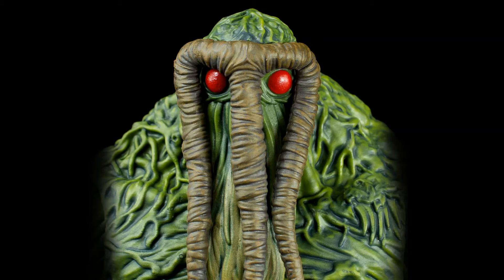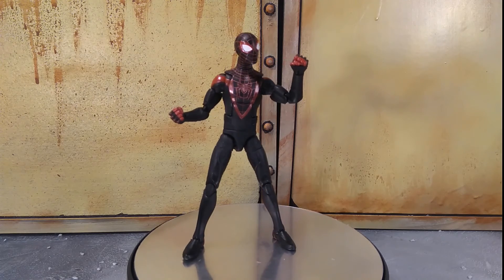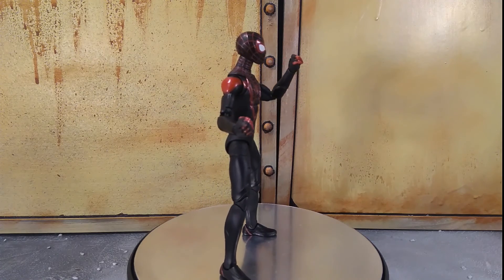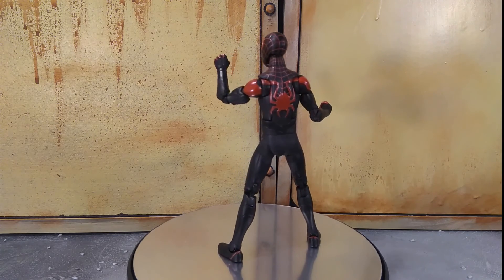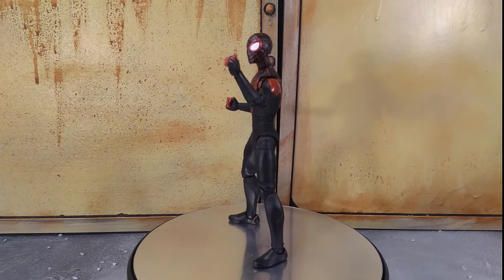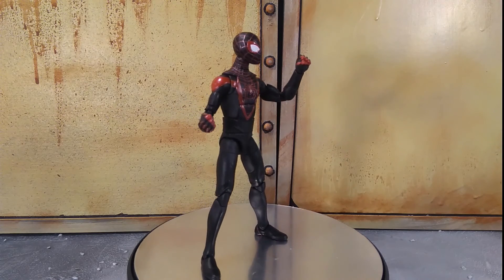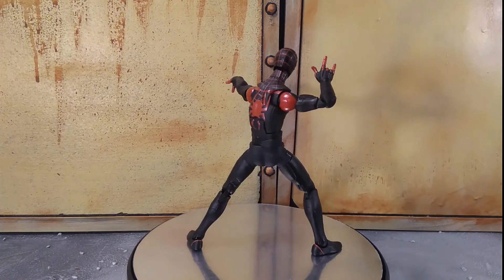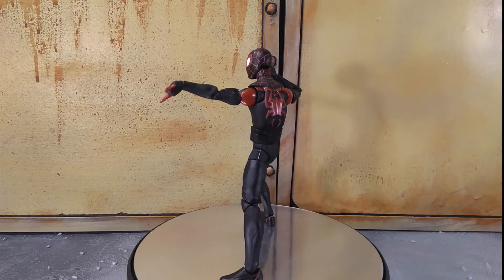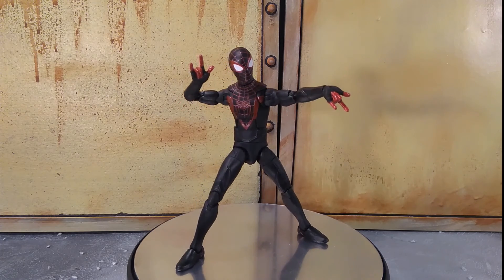Articulation is fantastic. As for accessories, as well as the open wall-crawling hands, he comes with a pair of fists which look really good. Some people have complained that the hands look too big, but I think it works because he's a young lad with padded gloves for punching — it makes sense from a story point of view. He also comes with a pair of web-shooting hands, brilliantly sculpted. The paint across all the hands has been fantastic — I've had no paint bleed or smearing at all.